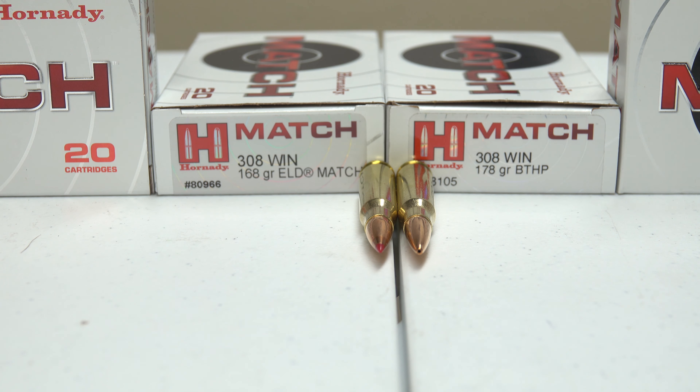I'm going to be shooting out to around 700 yards, so I'm going to be getting this thing zeroed in and having some fun with it. Again, I really like to use the match ammunition because it gives me the best groups and the best zero in my eyes.